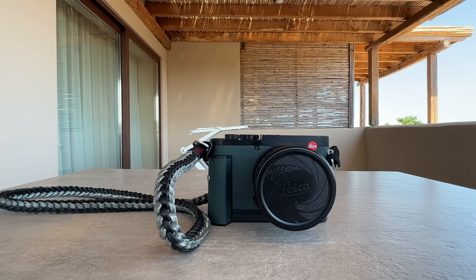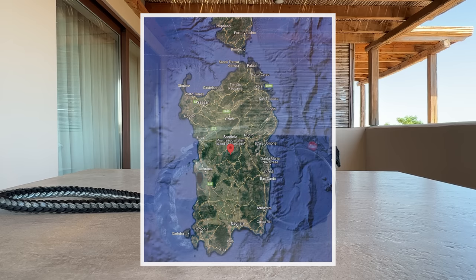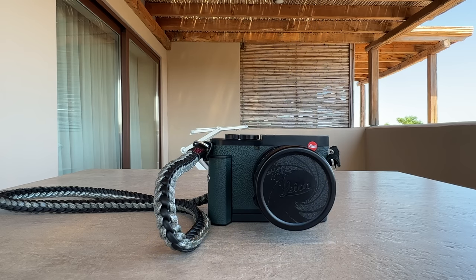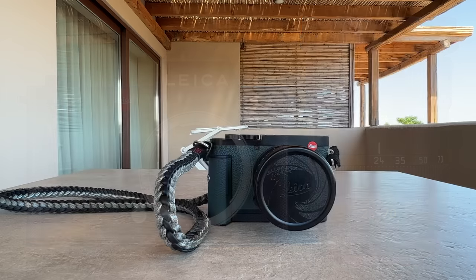Welcome back to my channel for another Leica episode. This episode does not start in my studio like most often, but on a terrace in an apartment on Sardinia Island in Italy. I was here for a couple of shootings and some holidays. The two cameras I had for the shooting were the Leica SL2 with the standard zoom 24-70 f2.8 from Leica, not from Sigma — a perfect value package for the job.